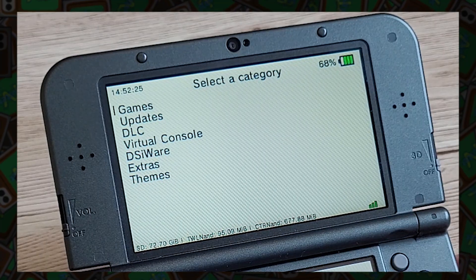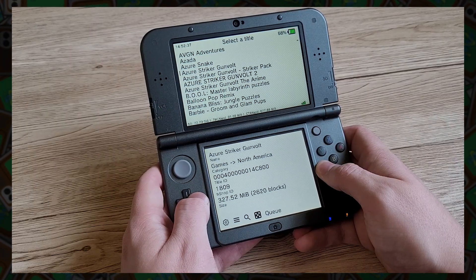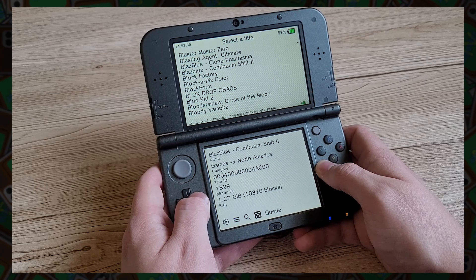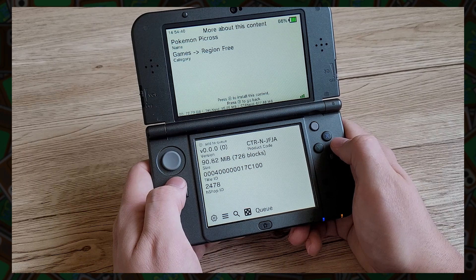Games, DLC, updates, themes — everything that was available in the eShop is available on this app, making it just the perfect replacement for the eShop. It's as simple as finding what you want to download and just pressing A to install.